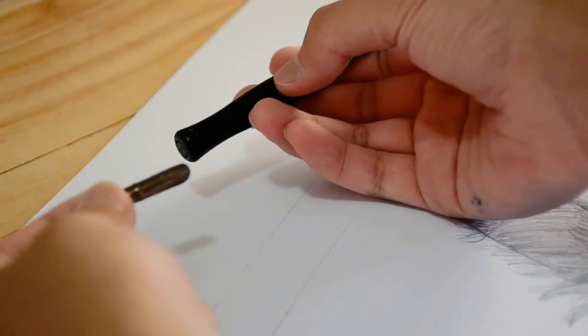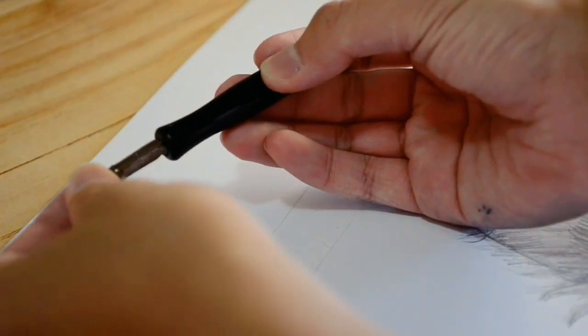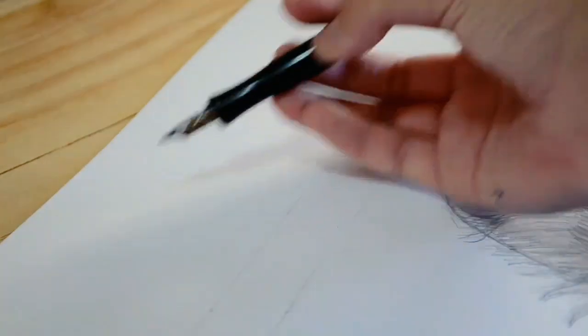As I always say, it wouldn't be a Dark Calligraph video without calligraphy. So I'm going to write a quote by Josh Billings using red ink, which I recently got.